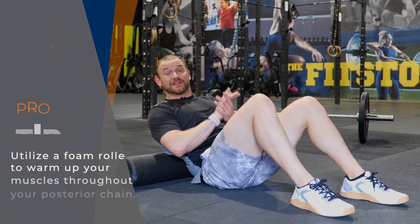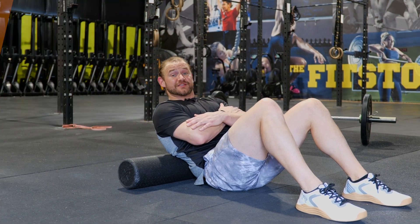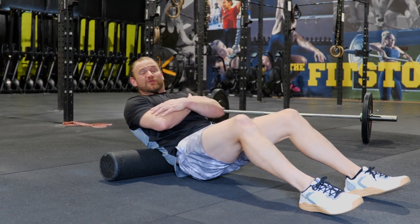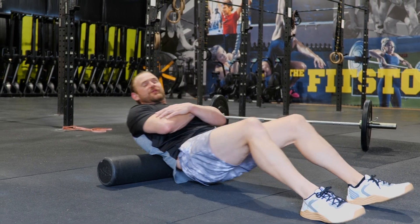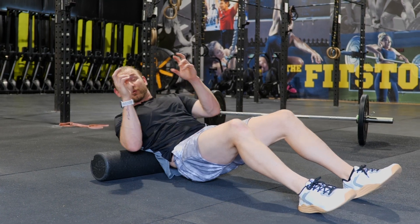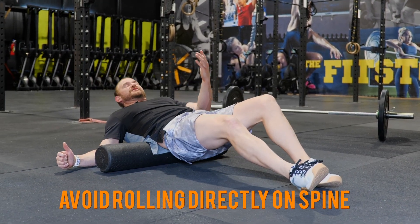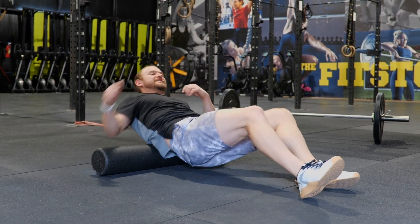Using our foam roller, we can help to get the muscles ready for the deadlift. We want to start sitting in front of the roller with our arms across our chest, lift our hips and begin to roll up and down through the mid and upper part of your lower back. We're looking for tight, tender areas — something that just feels a little different than the areas around it. Spend a little bit of time there working through those muscles until they start to feel normal. You can also work off to the side of your lower back, getting down a little bit closer to our pelvis. Just don't go directly to the middle of your low back — try to stay off to the side a little bit.